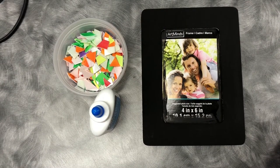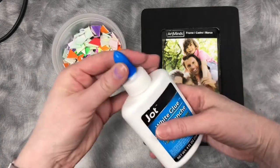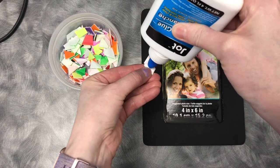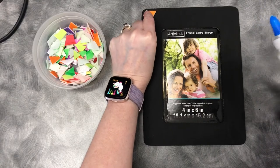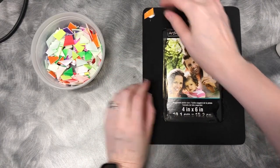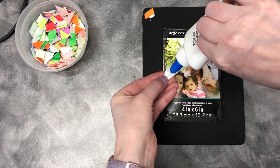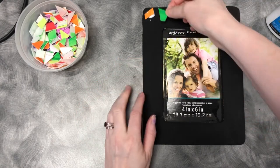Now I have all my cut-up pieces of plate — that's my mosaic. Take your glue and put some on the back of the styrofoam, then start placing the pieces around the picture frame in whatever pattern you'd like. You can decide how you want the colors to go, or where you want the shapes to go.